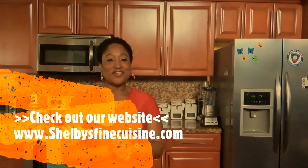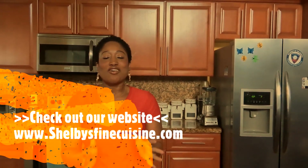Hey guys, it's your girl Shelby from Shelby Farm Cuisine. Today we're going to make steak elbows, guys. Very, very, very delicious. So let me show you guys what I have.